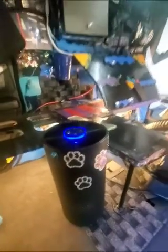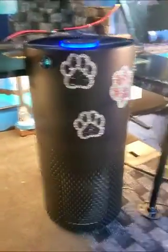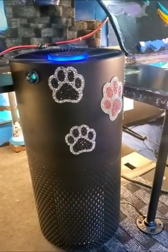It's also got a timer: eight hours, four hours, and two hours. Again, I use this for car camping, and it's especially helpful during times when there are fires on the west coast. I decorated it — it does not come with these paw prints.